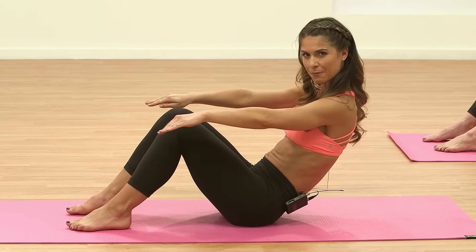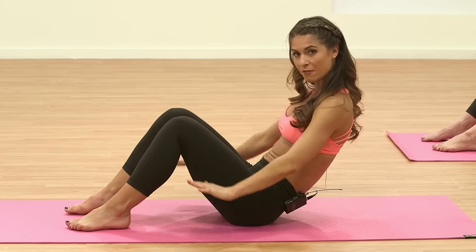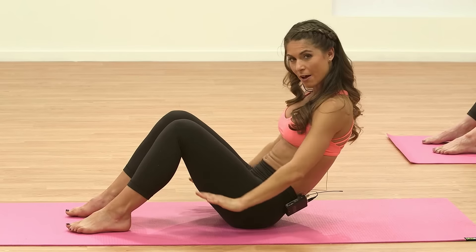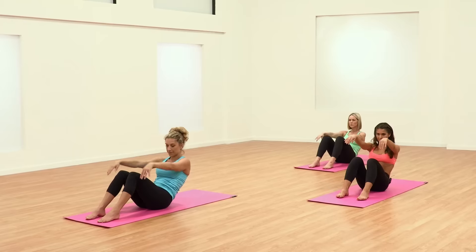Extend the arms strong along out in front of you. Exhale, press your palms flat to the mat. Inhale, float the arms up. Exhale, press flat. Inhale, float up.